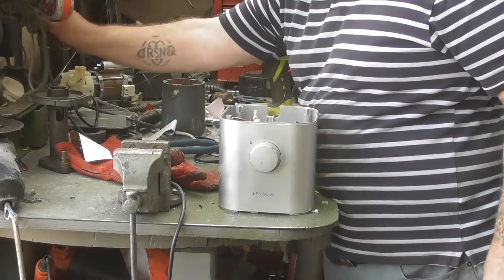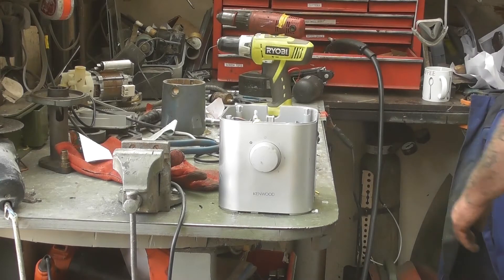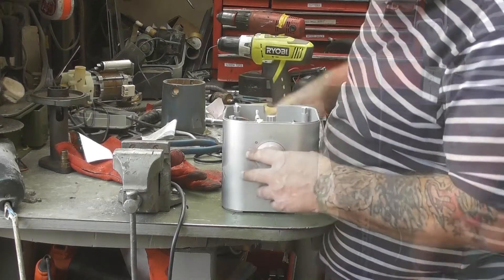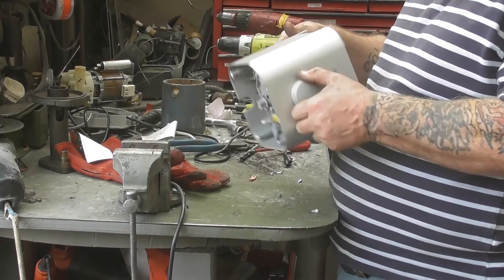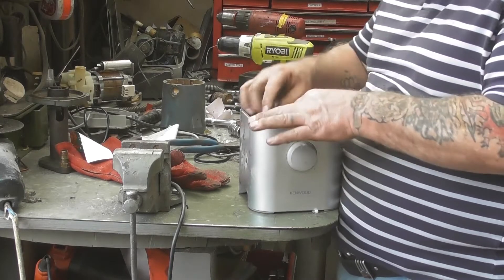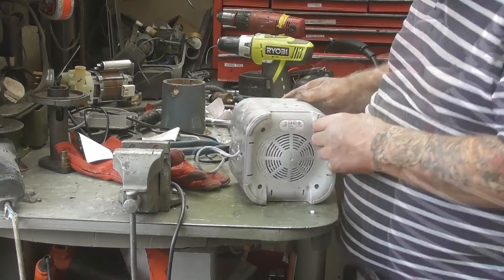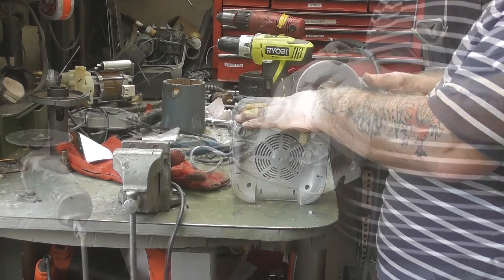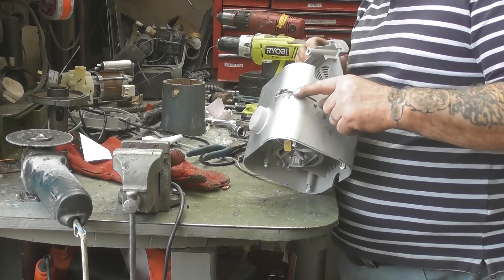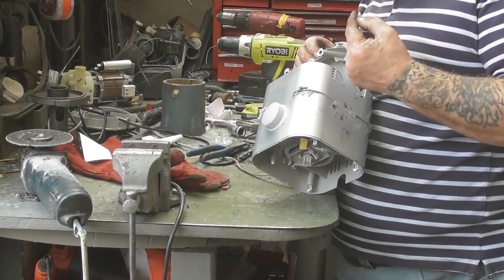As soon as you switch this on, this should come on. That's interesting. The more interesting part is we've got to get that out of there. The screw heads are still there — they actually are star ones with a little prick in the middle of the star.